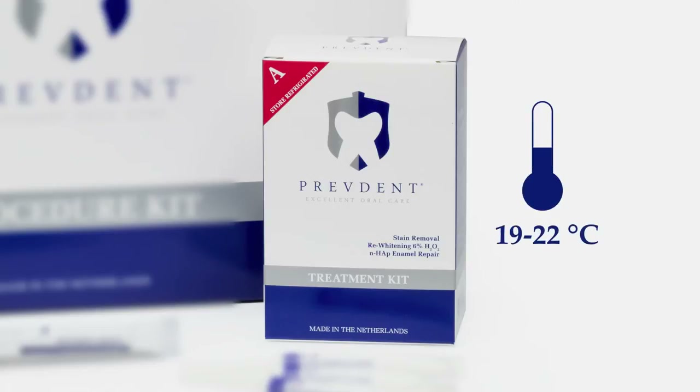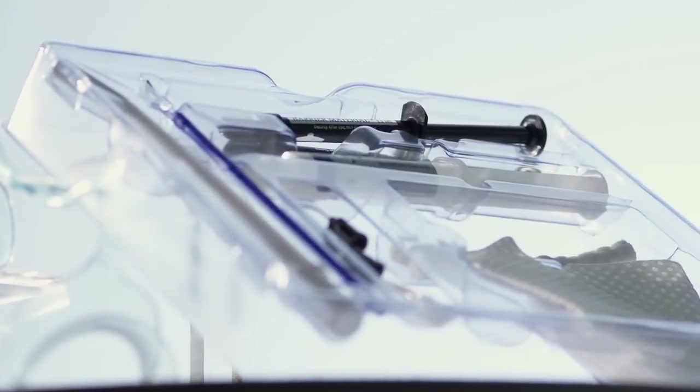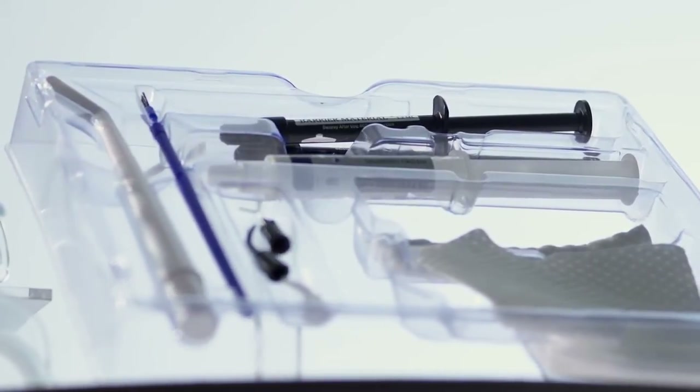Only use the PrevDent re-widening solution at room temperature. The second part is Kit B, the procedure kit. The procedure kit contains the cheek retractor and all the materials needed for gingiva isolation.